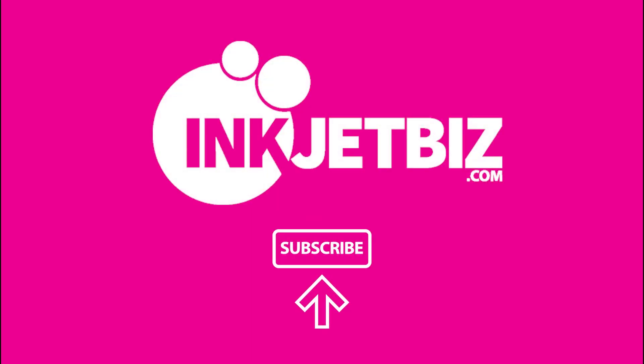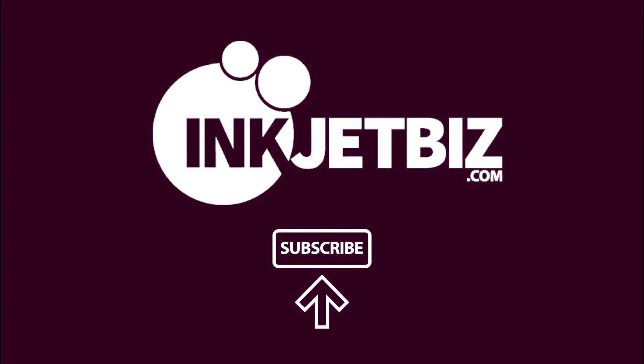Don't forget to subscribe to our channel for more inkjetbiz videos. We'll see you next time.